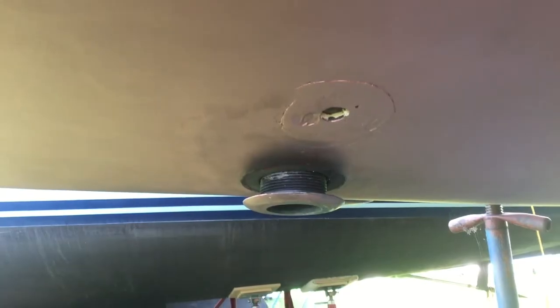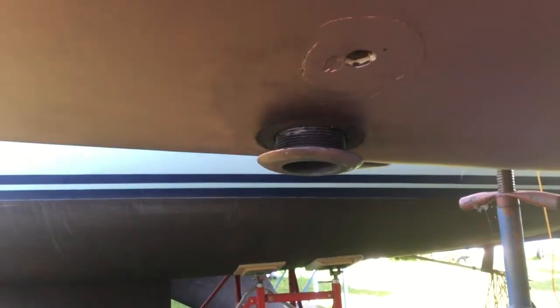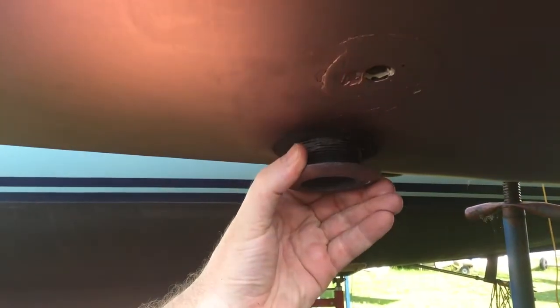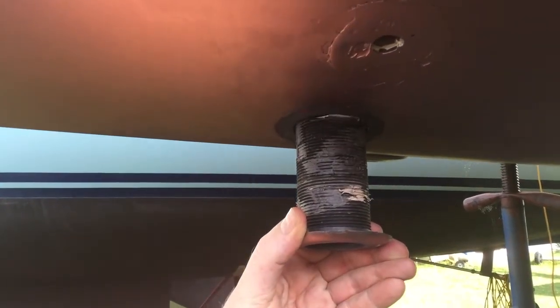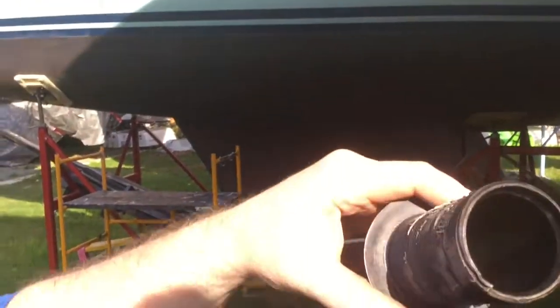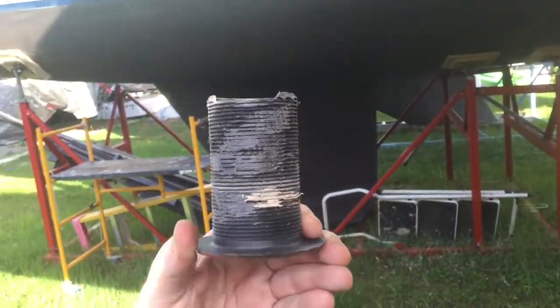It took a little bit of work but we managed to get that sucker out. Jim, pull that out for me — see how easy it comes out. It didn't come out so easy. If you check out the threads on that, you can see how I had to pull the crap out of it to get it out of that hole. Now here's the hole; we've got to clean it all out. I'll show you what it looks like from the inside too.